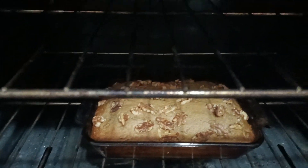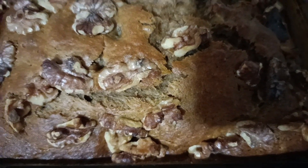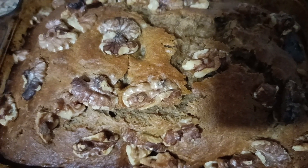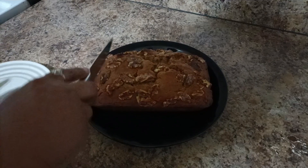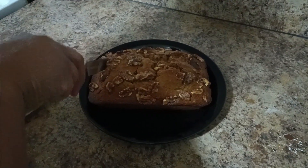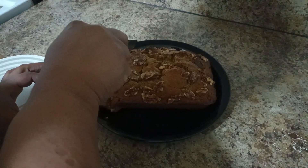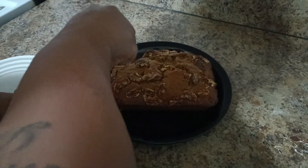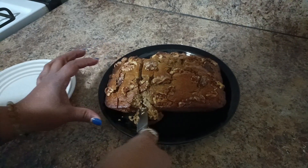Look at this, guys — look how good that looks! I'm about to take it out of the pan and show you all. We're cutting the banana nut bread — I actually don't know how to cut bread, but it's starting to come apart.